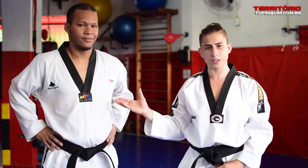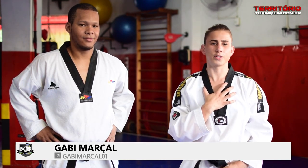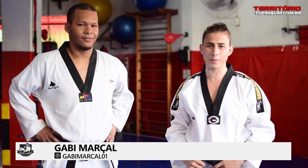Hey guys from Finikin, we're back with you and Max. Max is a teacher of Taekwondo in the second dan. I'm Gabi Nassau, a teacher of Taekwondo and a teacher of MMA.